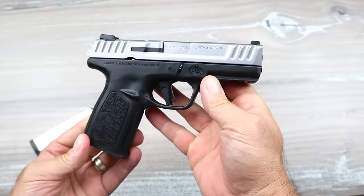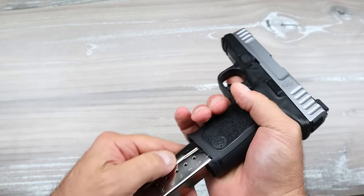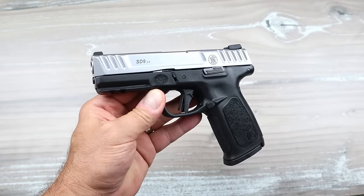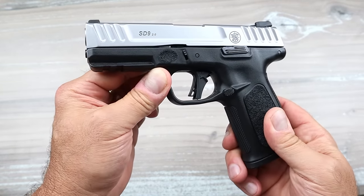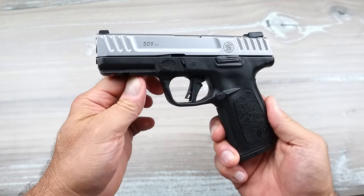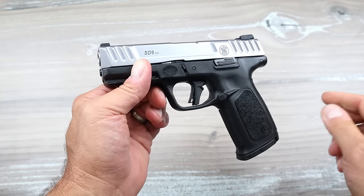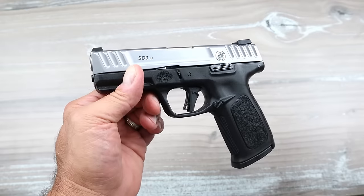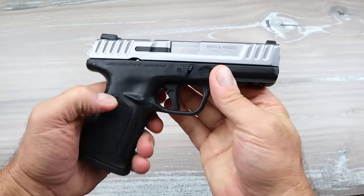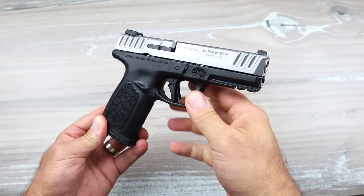Is it the greatest gun ever? No. Is it a good gun for what they're asking? I think it is, and the 2.0 is improved over the SD9 in meaningful ways. Many times you see a new generation come out and you can hardly notice a difference, but when they change the trigger from hinged to flat face — you notice that, and that is what I consider the best benefit of the SD9 2.0. For $300, a handgun that holds 16 rounds with that trigger improvement — I think they did a fine job. Please subscribe and share, thumbs up, thanks for watching, and be safe.